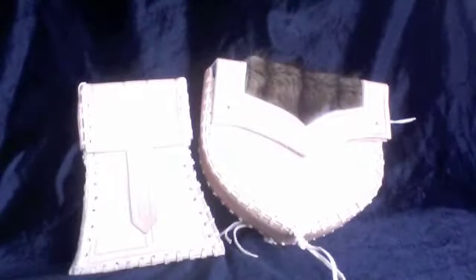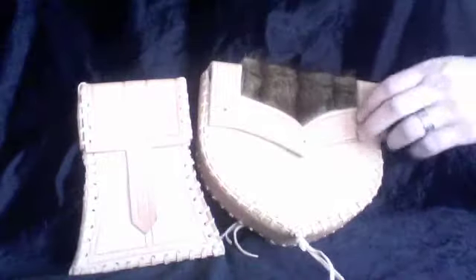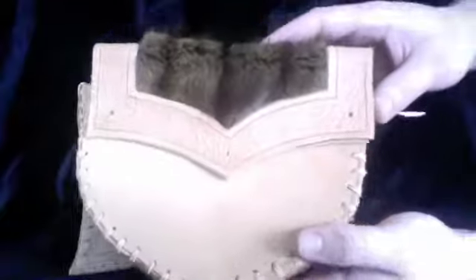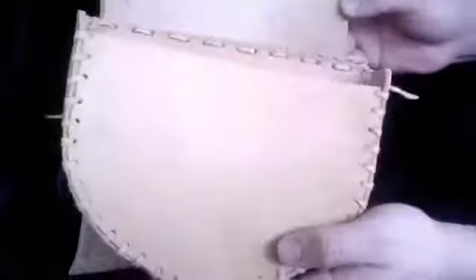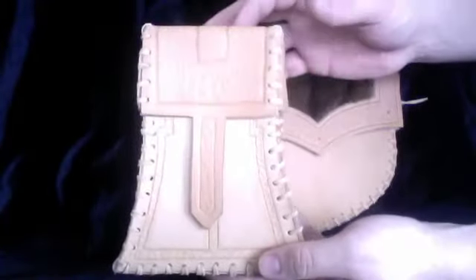I'm really excited about this new product. These pouches are completely handmade and very sturdy. They're made out of leather and furs — no synthetic fibers, no synthetic glues are incorporated into these pouches.